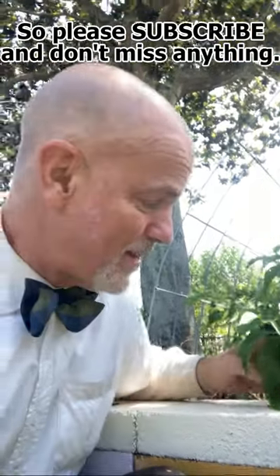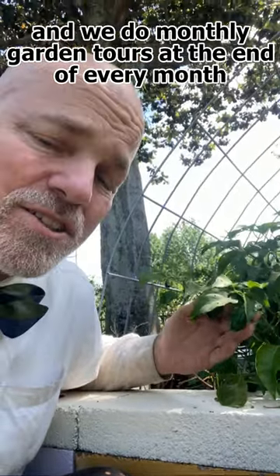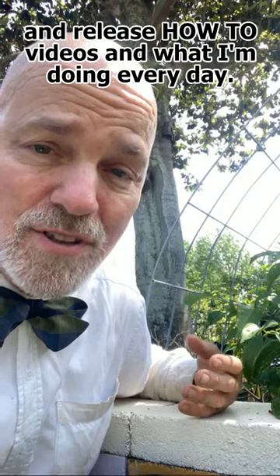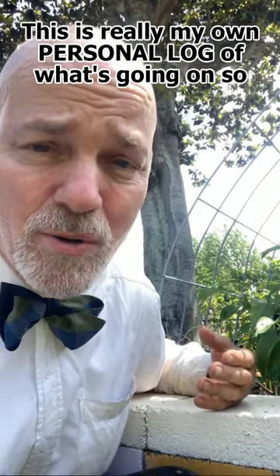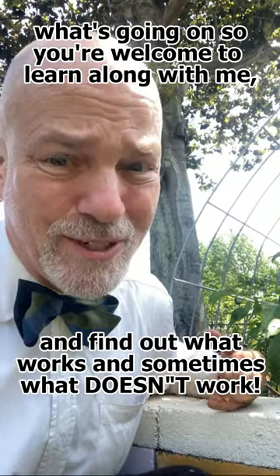So please subscribe and don't miss anything. We're growing all kinds of stuff in the garden here, and we do monthly garden tours at the end of every month and release how-to videos of what I'm doing every day. This is really my own personal log of what's going on, so you're welcome to learn along with me and find out what works and sometimes what doesn't work.